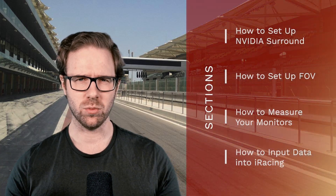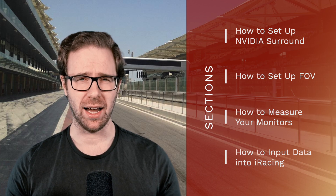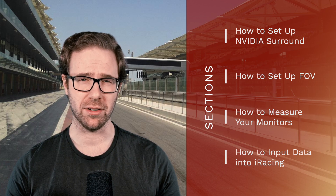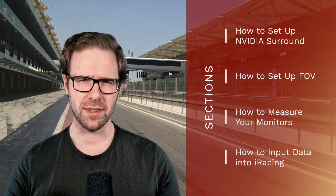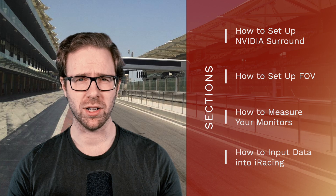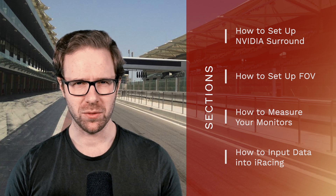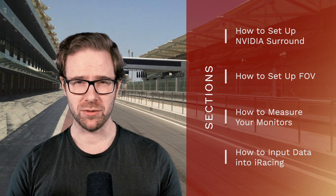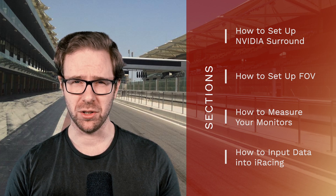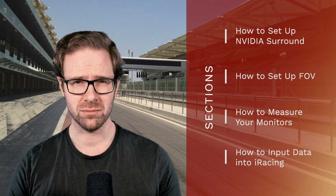Here's a breakdown of the sections in this tutorial. In section one, we'll look at how to set up NVIDIA Surround — iRacing runs very well with and without it, so this is purely down to personal preference. In section two, we'll look at the correct field of view. In section three, we'll measure your monitors. In section four, we'll input all that data into iRacing to get things singing sweetly, including an extra step for those not using NVIDIA Surround.